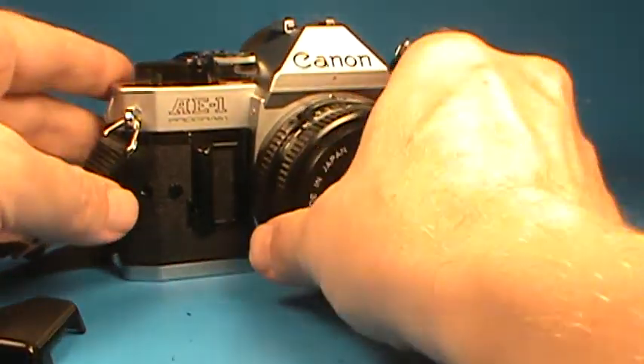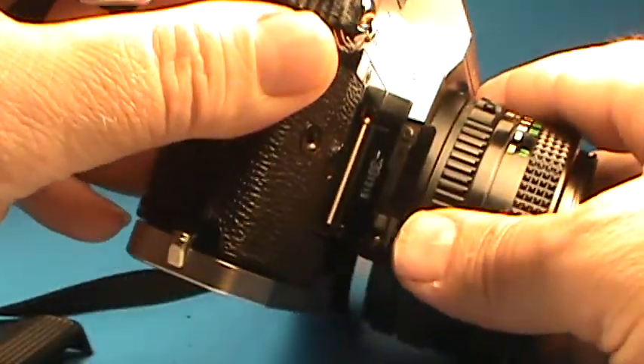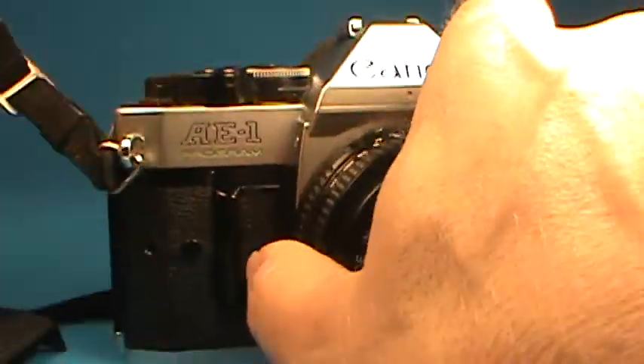That coin slot is very nice. The battery door on this camera is also very nice — these were often severely damaged. This one is in good condition, and we've got a test battery to put in just to try out here. Snap that closed.